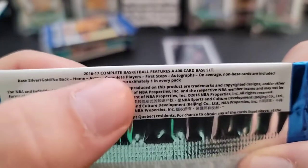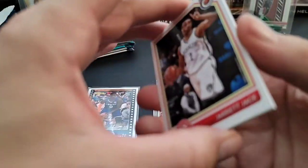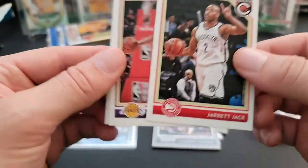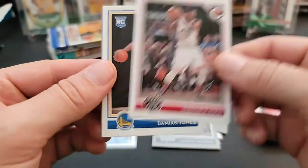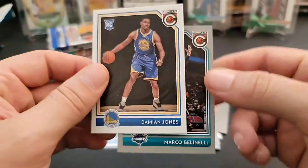In 15-16 Complete they actually had pack odds on the inserts, and some were like one in 60 or 70 packs — pretty hard to get. From the second Complete pack we got Terrence Ross, a rookie of Damian Jones, and a silver border of Marco Belinelli.